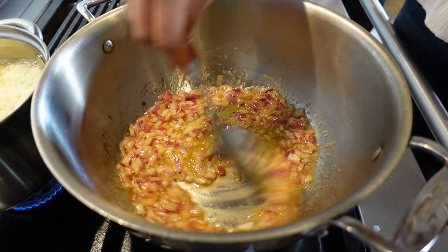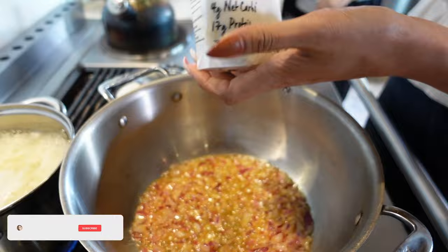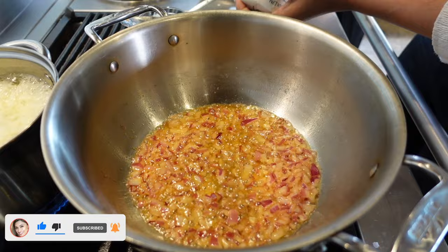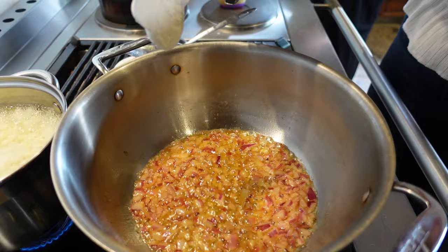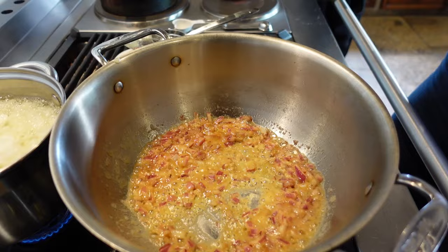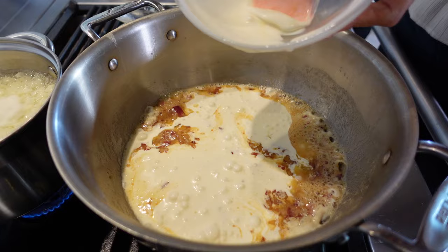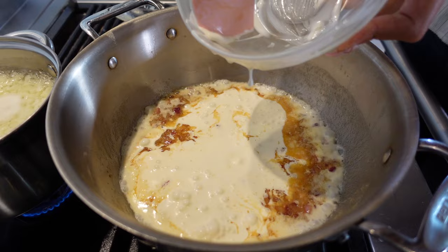Now we're going to make our roux. We're using keto wheat flour — this is not gluten free. If you want a gluten-free version, use xanthan gum instead, and I'll link it in the description below. We're adding one tablespoon of the keto wheat flour and mixing it in, then adding two cups of heavy cream. Get every last bit of that cream in, then mix.